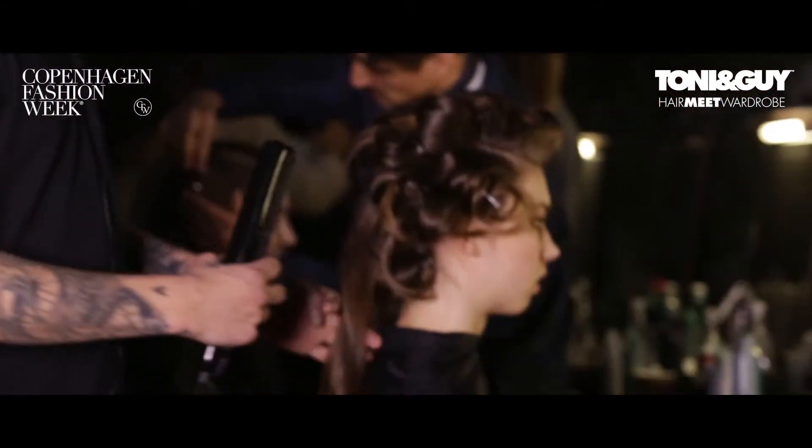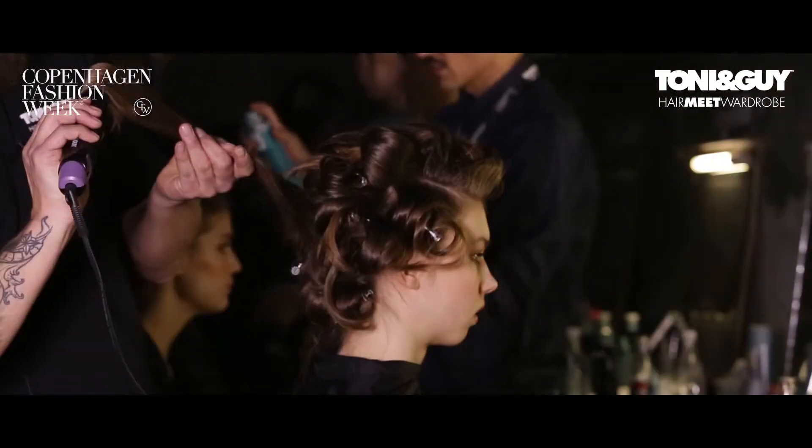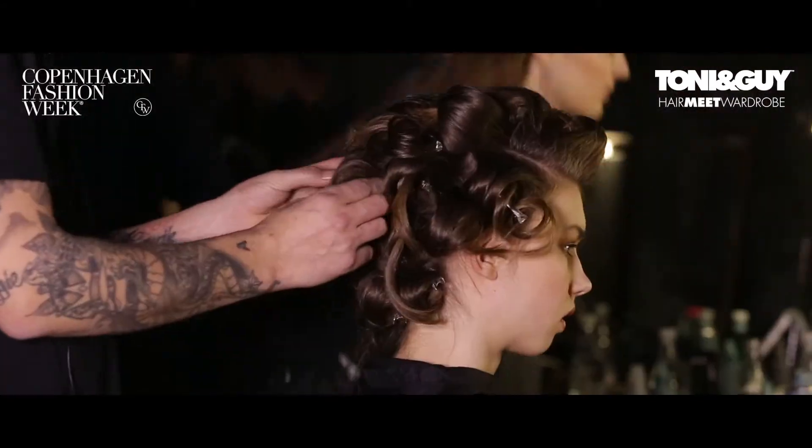I took my flat iron just to create some bounce in the hair. Put it on, turn it 90 degrees, very slowly, very easy. Then you gently roll it around and stick it in.